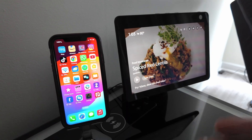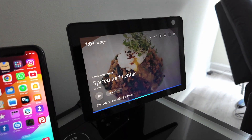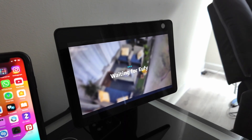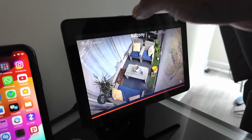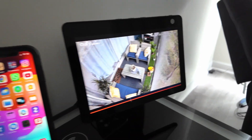Hey guys, let's talk about how you can have your eufy camera displayed on an Echo Show. Let me just show how it works. Alexa, show balcony. You see that I have a camera back there on the balcony and it's being displayed here by Alexa. It works pretty fine, let me just drop down the volume here — there we go.